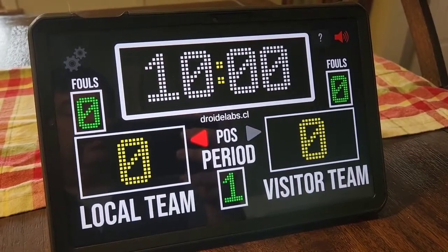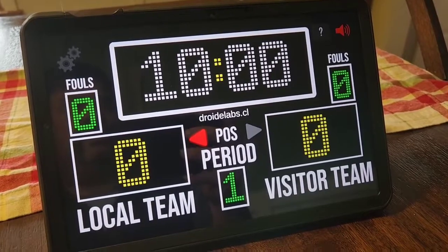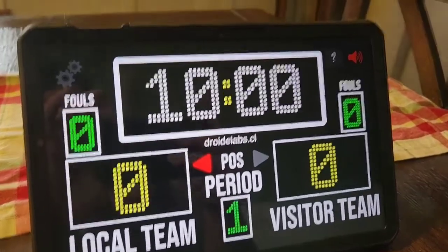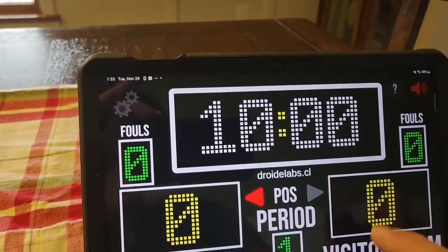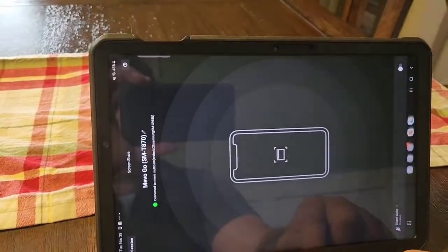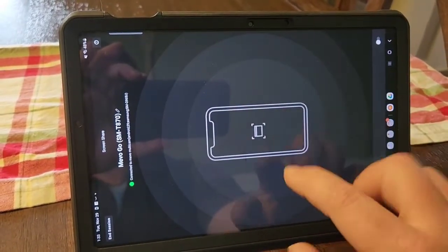This is a Galaxy Tab S7 with the scoreboard app that I found on the Google Play Store. I've got the Mevo Go going and sharing the screen.